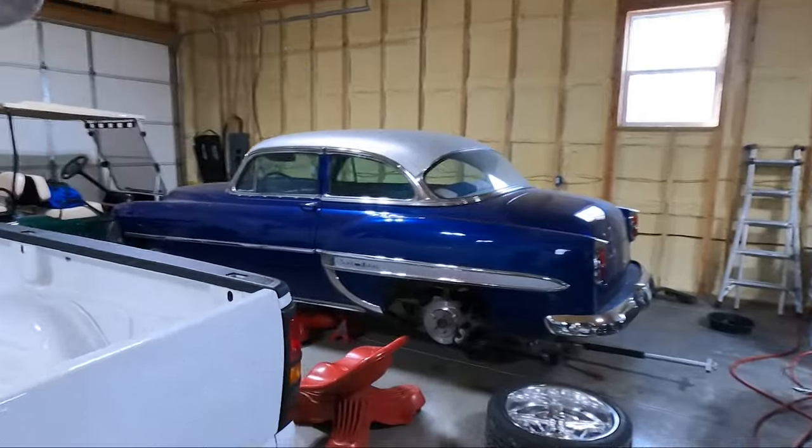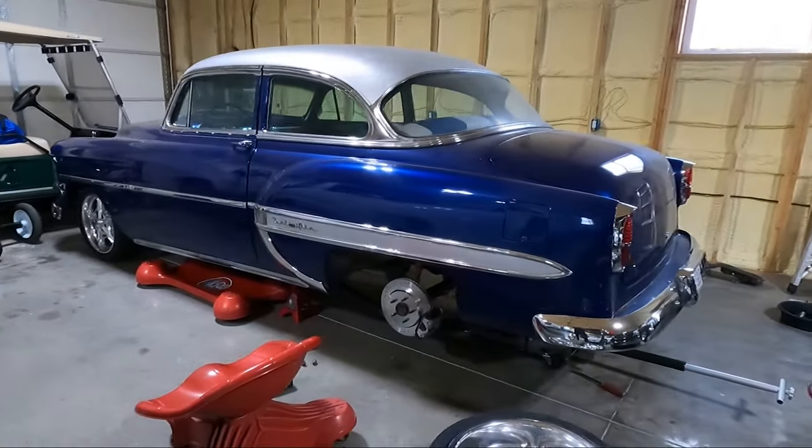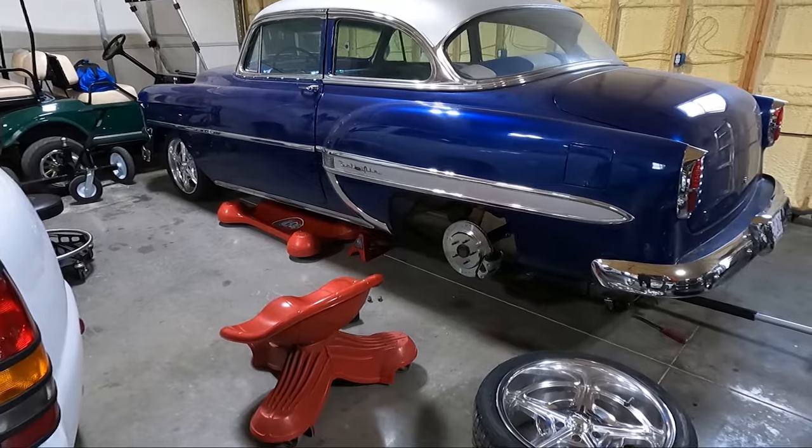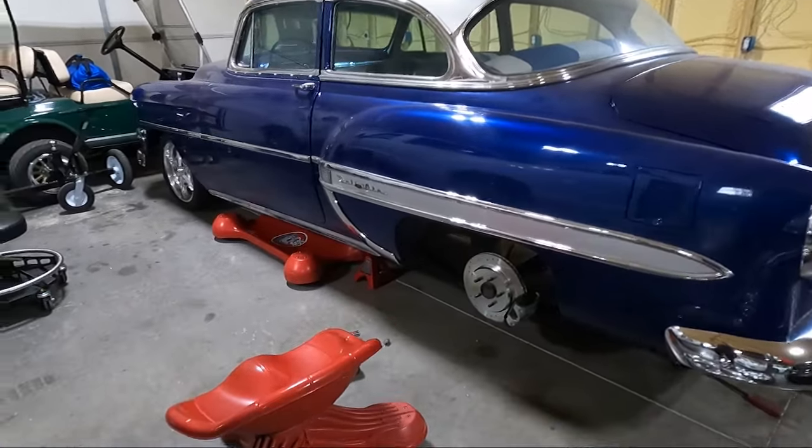What is up guys, welcome back to the channel. My name is Travis, and of course you are watching TWA Motorsports. Today we may — I don't know how I'm going to title this video — but we are going to see if we can get this thing on the road.